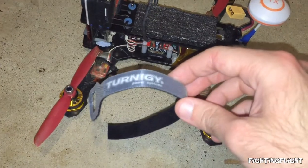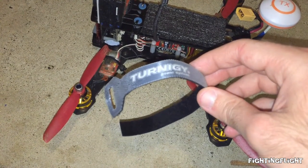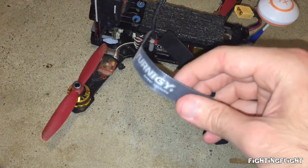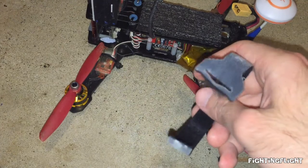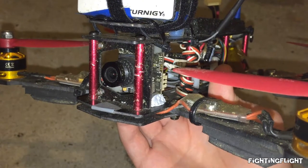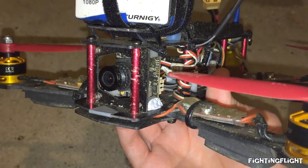I was using some cheap battery straps before, but after one broke off after a small crash and I could see another one starting to tear, I just switched to these Turnigy battery straps and they seem good so far. I also switched cameras from the CMOS to the SurveilZone CCD, which just gives better picture performance.